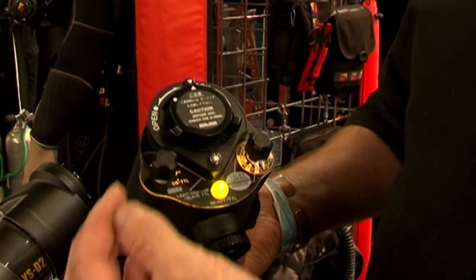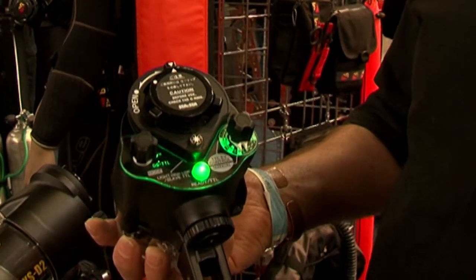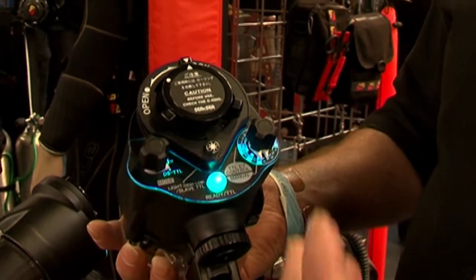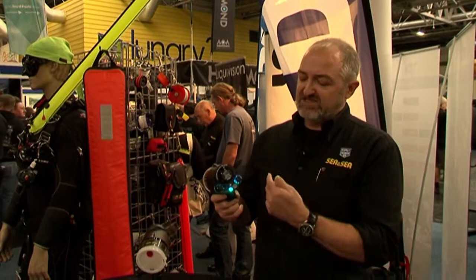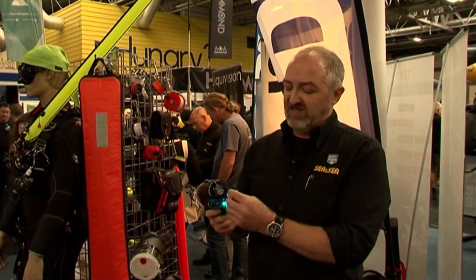The first mode is manual with pre-flash. We've then got green for manual no pre-flash. We've got light blue for the DSTTL mode. That now allows us to adjust the EV settings plus and minus 2, which is an improvement over the YSD1, which was plus and minus 1.5.